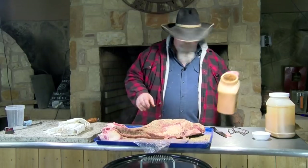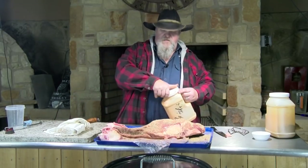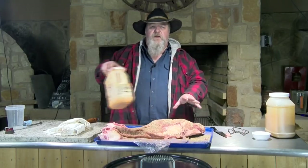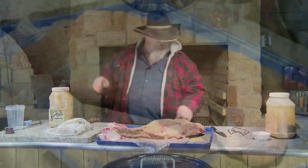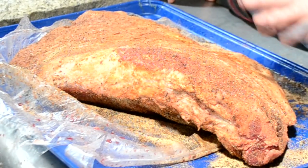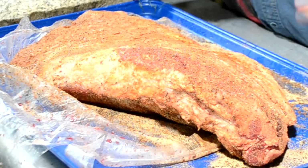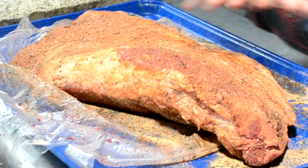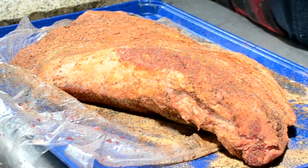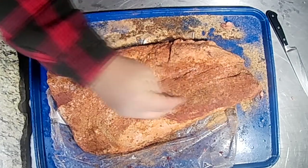Get those edges good. In the past I've done it, and if you wanted to you could hatch-mark this fat to let that seasoning get a little closer to the meat — wouldn't be nothing wrong with that at all. It's a nice even coat. Let this sit for a second, check my temperature on my pit, see where it's at. Then I'm gonna come back and put a second coat of another seasoning on top of this one.